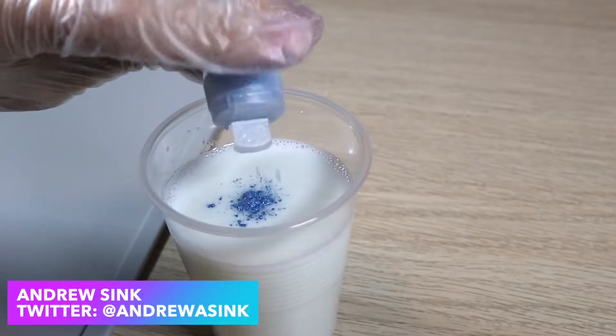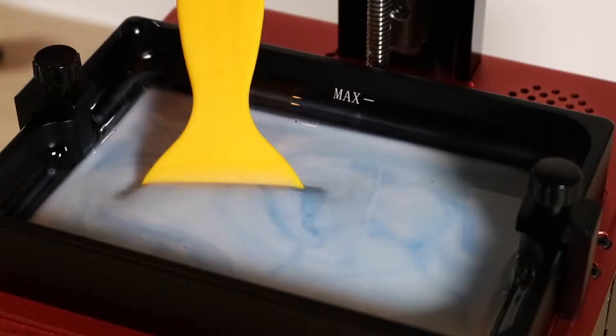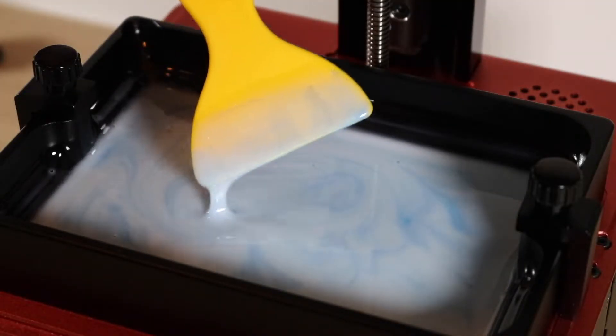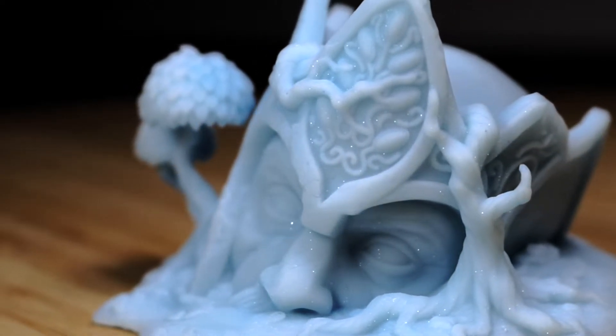In this video, I'm going to be experimenting with adding mica powder to 3D printing resin. Mica powder is a very finely ground and tinted glitter, and this can be added to your resin to give your 3D prints a unique shimmering effect and an extra layer of depth.